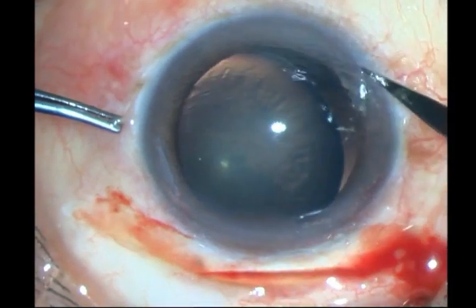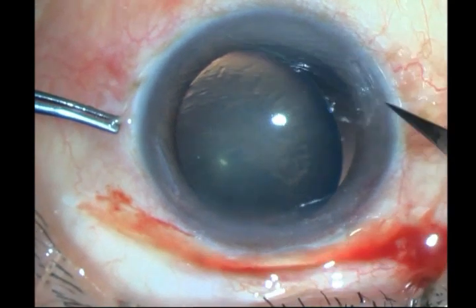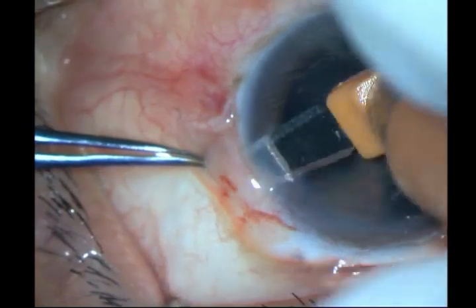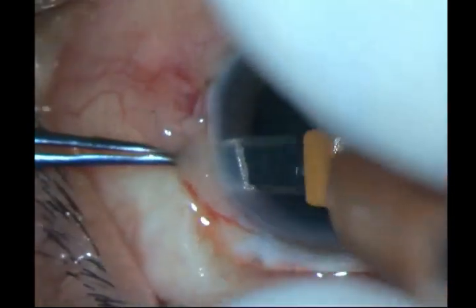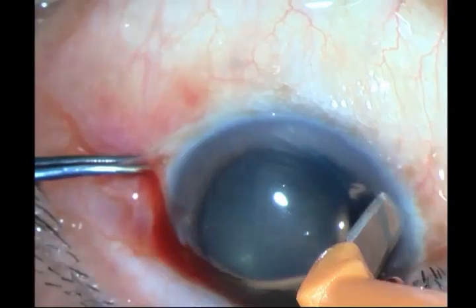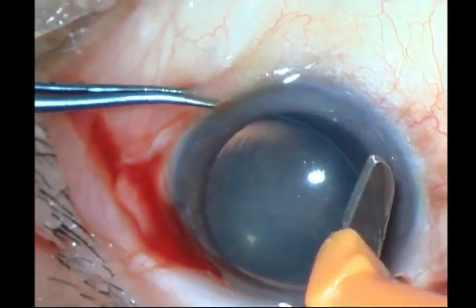Here I am fashioning my Hoffman tunnels 180 degrees apart. I like doing this rather than the scleral flaps — although the scleral flaps are easier, you have to do a peritomy and you have to raise a flap.